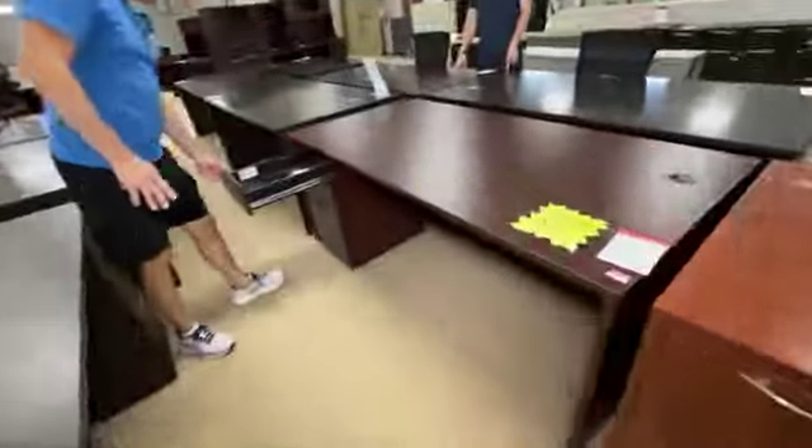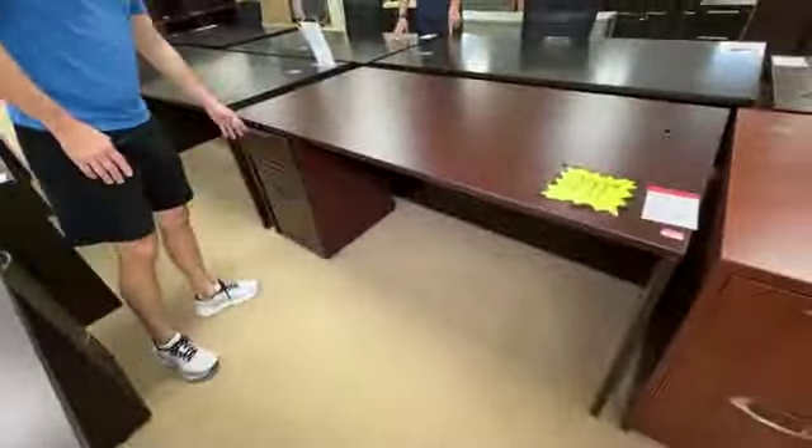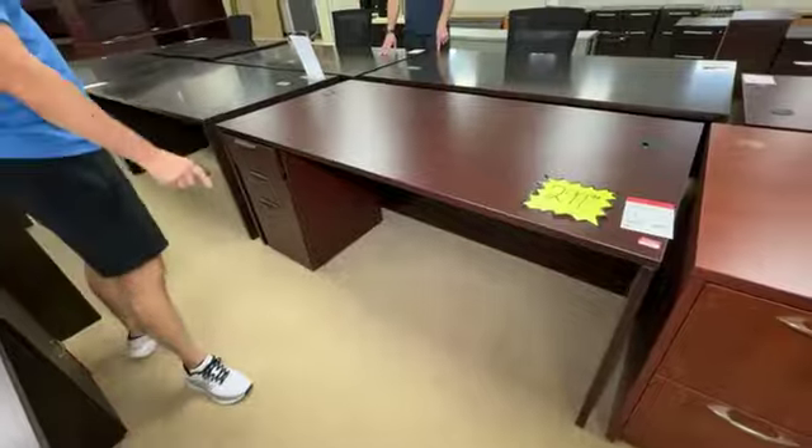This is a brand new scratch and dent. Key's in here. Sexy as hell — what a beautiful desk.